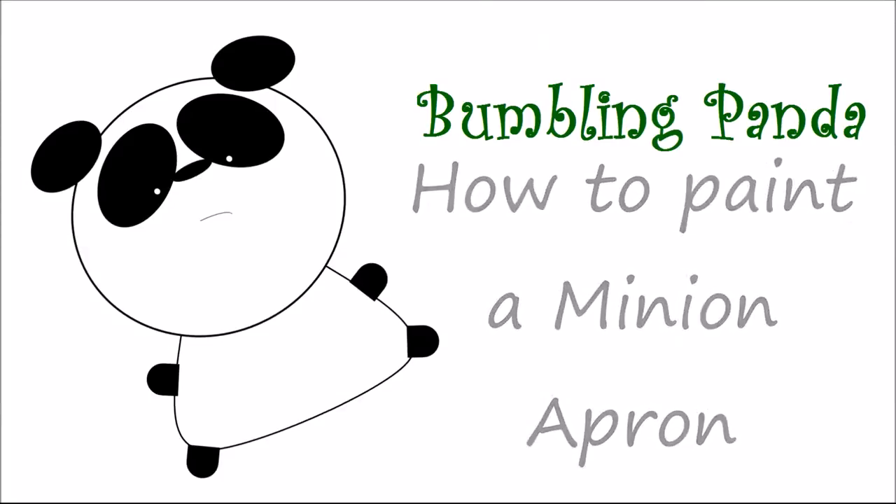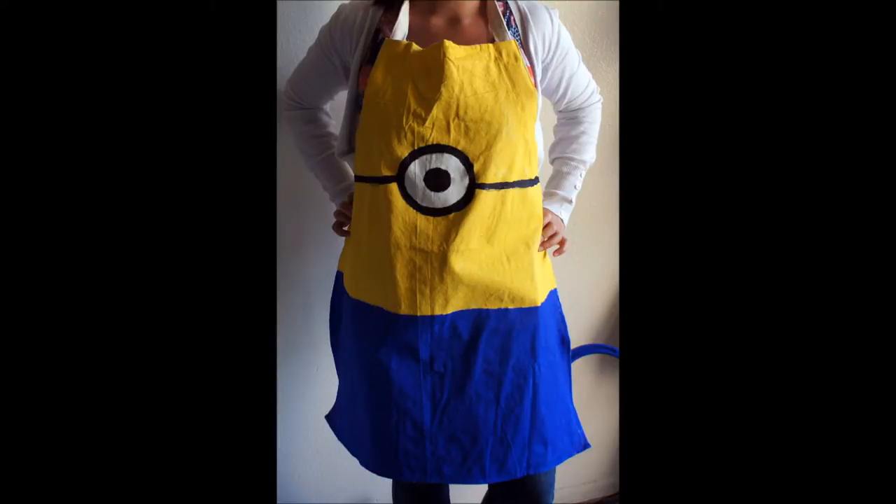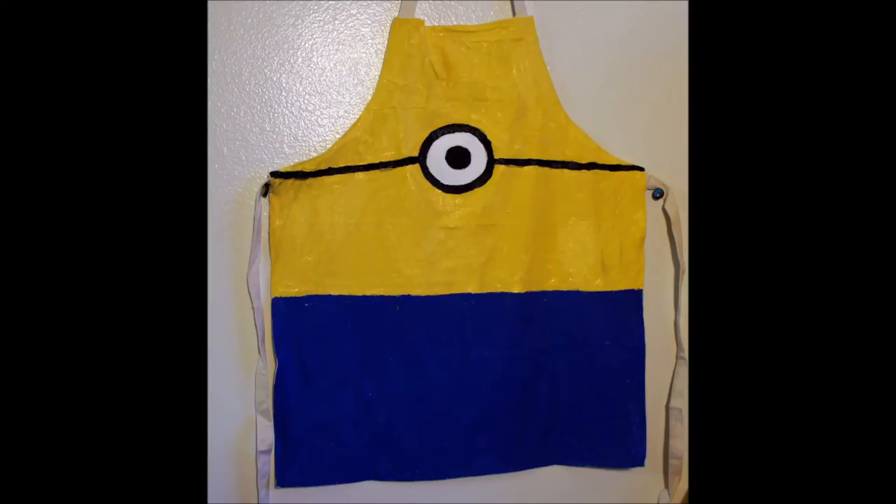Hi guys, welcome to BumblingPanda. Today we're going to be painting this cute minion apron using acrylic paints and a blank canvas apron. So let's get started.